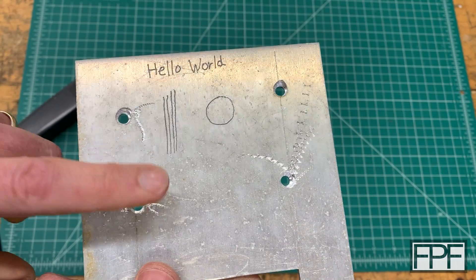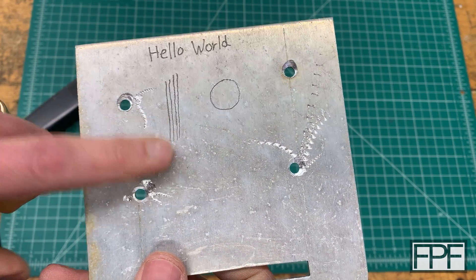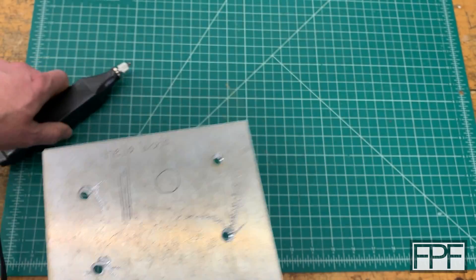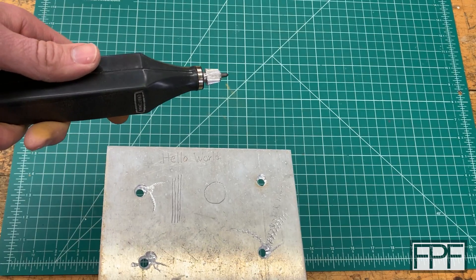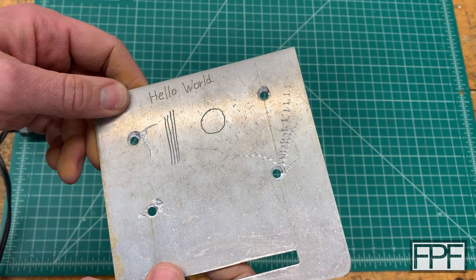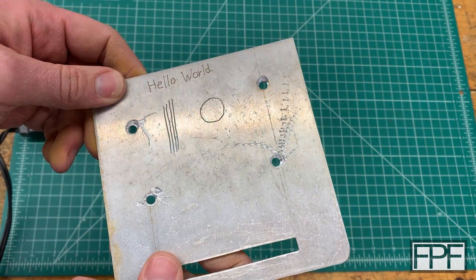The idea I had was: what if we used 3D printing to make some custom stencils for this? I haven't seen anyone do this. I did a YouTube search, I did a Google search. The closest I can find is some engravers sold with stencils for lettering, which seems pretty straightforward. But what if we wanted to do logos, shapes, or other designs? Would it work? I don't know — let's try it.